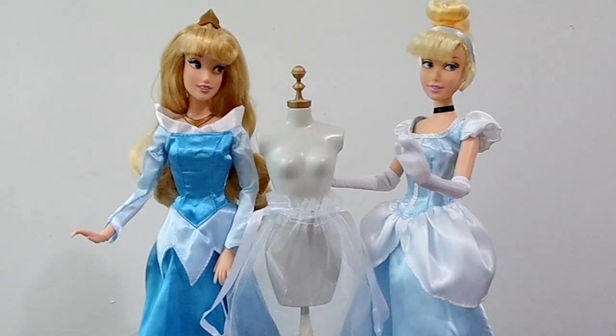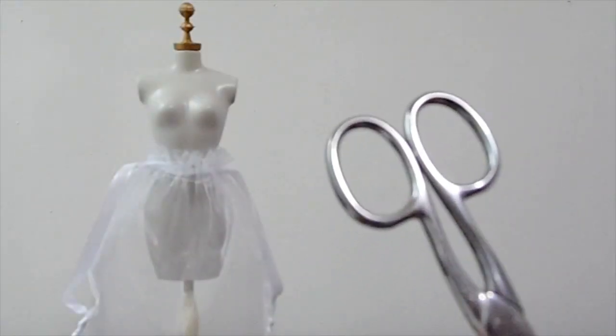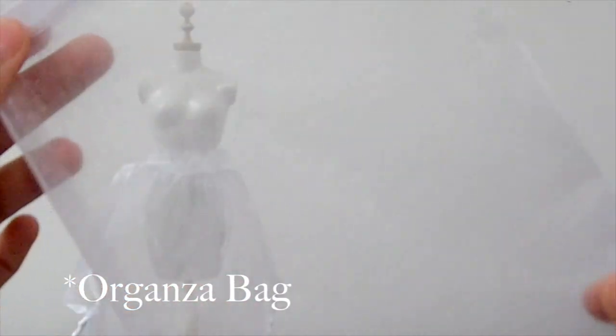Hi everyone, my name is Anneli and today I'll be showing you how to make a petticoat for your dolls to make their dresses look puffier. The only materials you will need for this craft are a pair of scissors and an organza bag. I recommend you to buy the biggest bag that you can find, because the bigger the puffier.